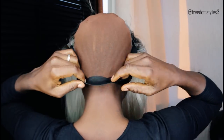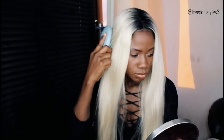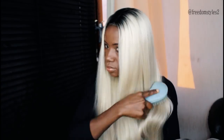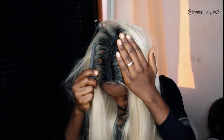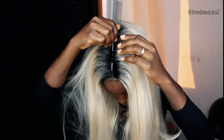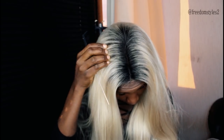I will place the wig on my head using the elastic band and then the adjustable straps. I will not be using glue — I will just pack the wig in the middle and straighten the wig a little bit.